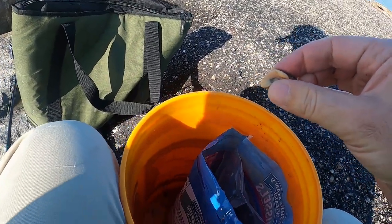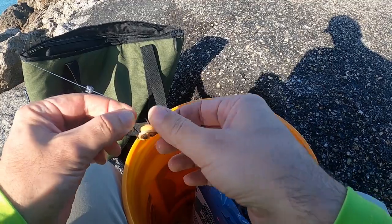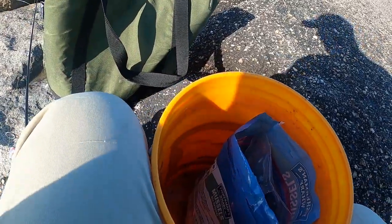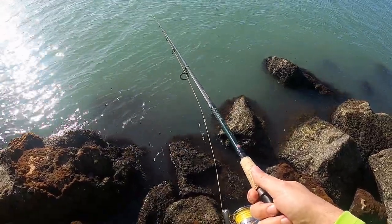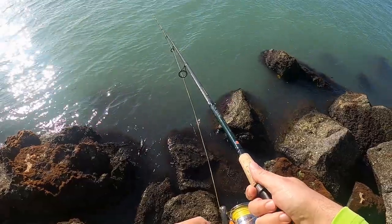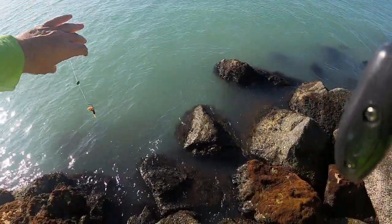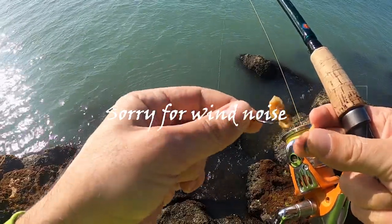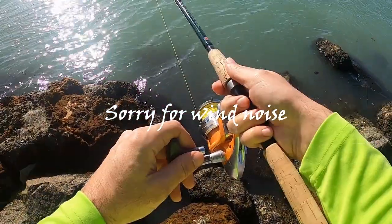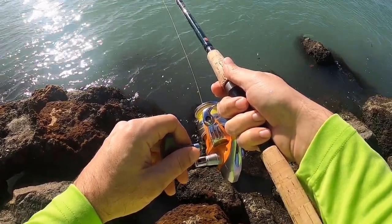First mussel going on the hook. Let's give that a shot. One issue I'm seeing right off the bat with these is that they're really soft, so they're not going to hold up very long to any strikes.